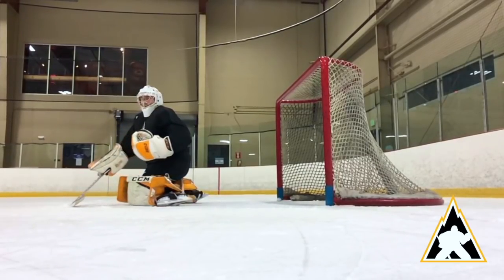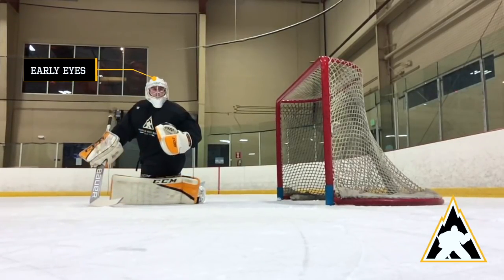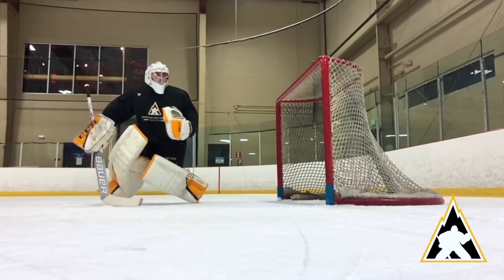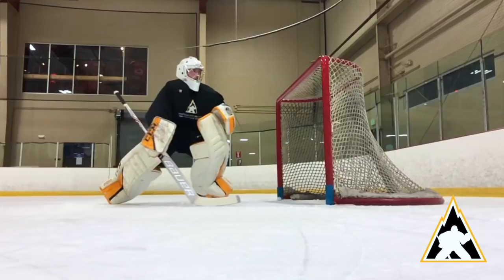After the initial butterfly, the goalie should track the puck back to the corner of the zone while keeping his or her hands in front of their body. Our hands will help aid in shifting our momentum back to the post.